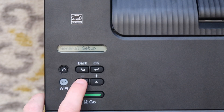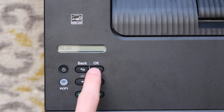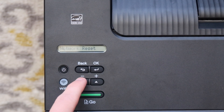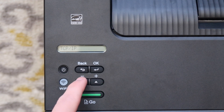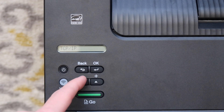We're going to navigate down to Network and hit OK. As you can see, there are a couple different options: WLAN, Wi-Fi Direct, Network Reset. We're going to go to WLAN and hit OK. Here we see a few different menus: TCP/IP, Setup Wizard, WLAN Assistant, WPS, WPS with PIN Code, Status, MAC Address, Enable, and TCP/IP. That's the menu we cycled through.